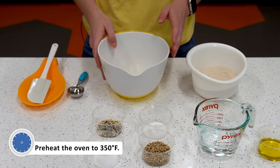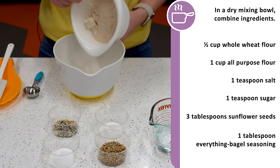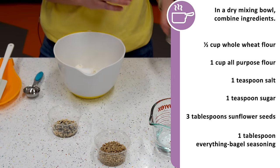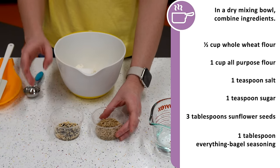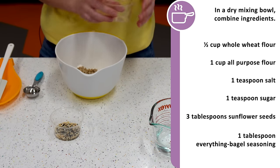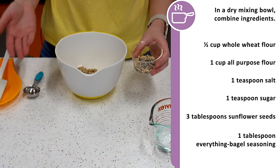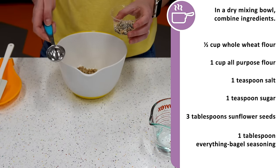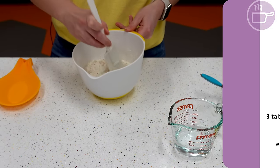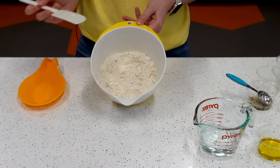We need a mixing bowl and we're going to add in our dry ingredients first. We have a half cup of whole wheat flour and one cup of all-purpose flour into the bowl, one teaspoon of salt, one teaspoon of sugar, and then our seeds. Today we planted sunflower seeds, so we're also going to add about three tablespoons of those into our cracker. For some extra flavor I like to add everything bagel seasoning — about one tablespoon — but you could add any nuts, seeds, or spices you like. Go ahead and combine all of the dry ingredients until fully mixed.